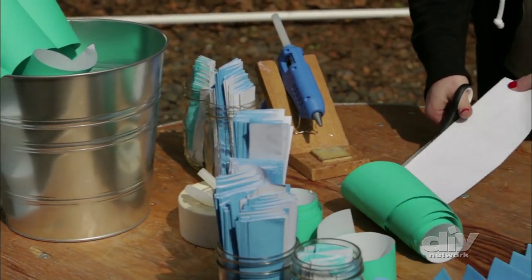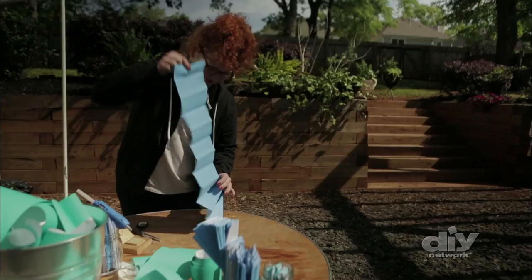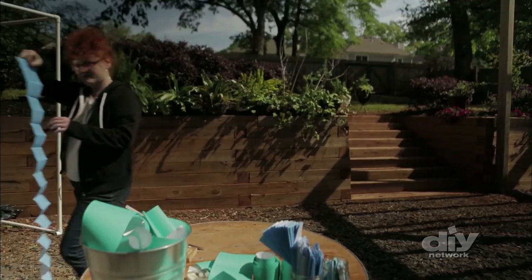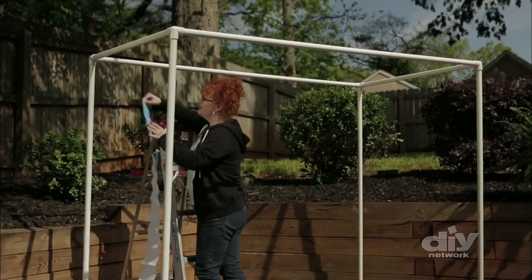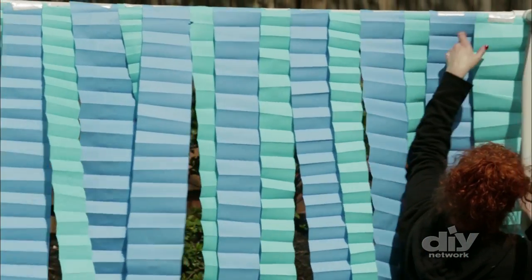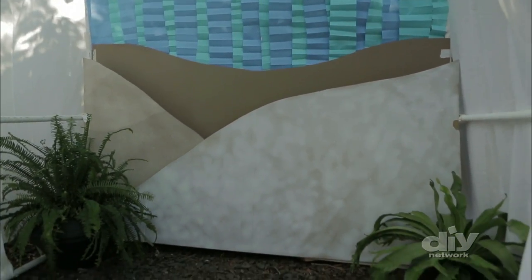Using rolls of paper, cut strips that are 5 inches wide and long enough to attach to the top of the frame and hit the ground. Fold each strip of paper according to style. Then tape each strip to the top of the frame, layering them to create a wall of color. Add some neutral colors at the bottom to completely cover the frame and create some depth.